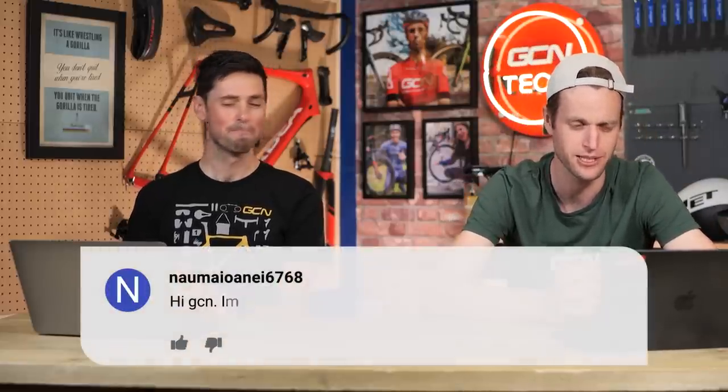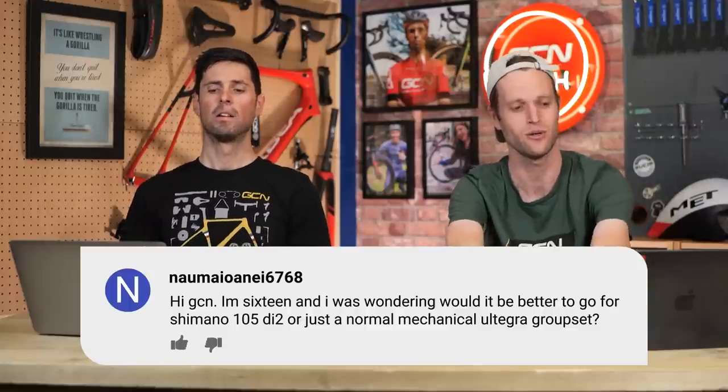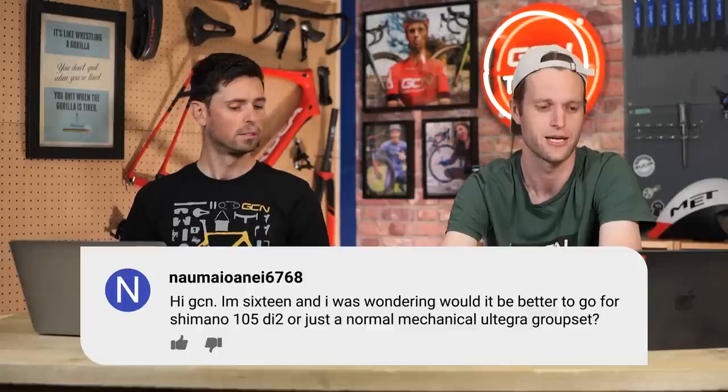This is from Naomi Aona 6768. They say: I'm 16. I was wondering, would it be better to go for a Shimano 105 Di2 or just a normal mechanical Ultegra groupset? Thank you.